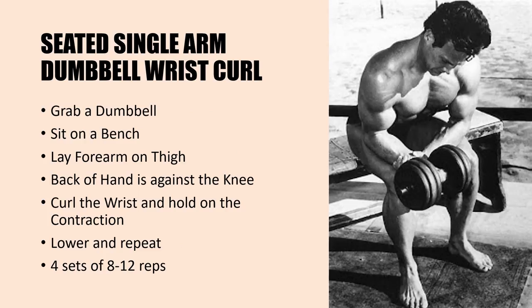For the seated single arm dumbbell wrist curl, sit on a bench and grab a dumbbell as shown in this photo. Lay the forearm on the thigh with the palm facing up and the back of the hand against the knee in the bent, low starting position of the wrist curl. As you curl the wrist, hold the contraction and really feel it, then lower and repeat. Perform this exercise for four sets with a weight you can handle for 8 to 12 repetitions before moving up in weight.